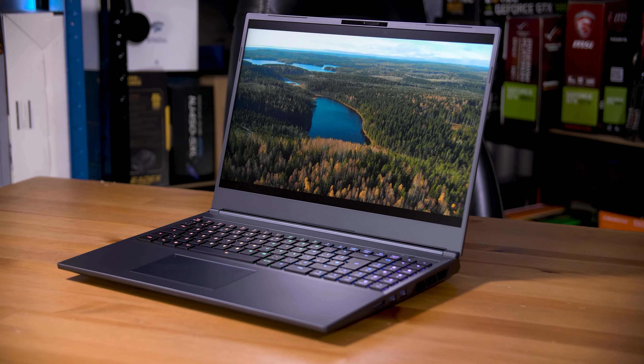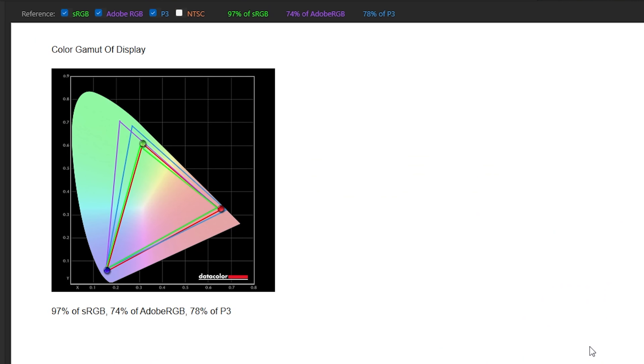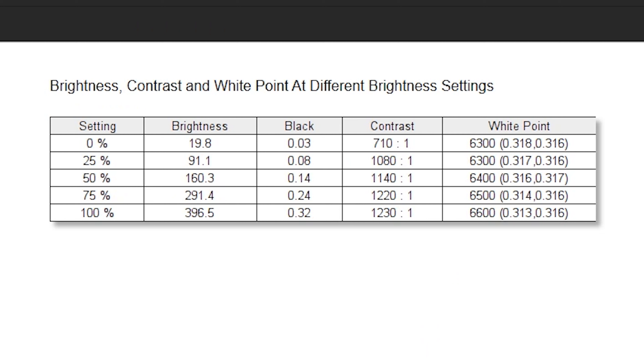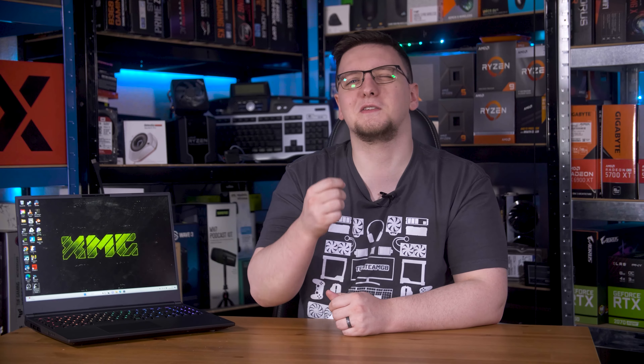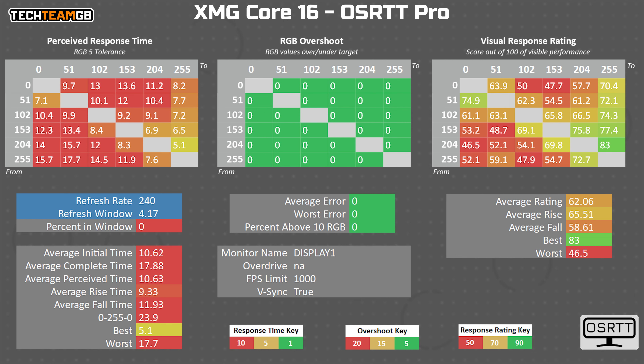When it comes to the display, it's fine but somewhat underwhelming. XMG claims just 95% coverage of the sRGB spectrum, although I measured more like 97% and 78% of the DCI-P3 colour space, which is pretty decent, as is the 400 nits of peak brightness and the 1,230:1 contrast ratio, and even the Delta E average of 1.66 is pretty good too. The disappointment comes in the response time results. Despite this being a 240Hz panel, my open source response time tool reported it could only manage 10.6 milliseconds on average — that's just 94Hz equivalent — meaning you get multiple frames of ghosting on screen at any one time. It's clear the panel has no overdrive, something it could clearly do with, and I hope XMG can add that in a software update or at least for future models.